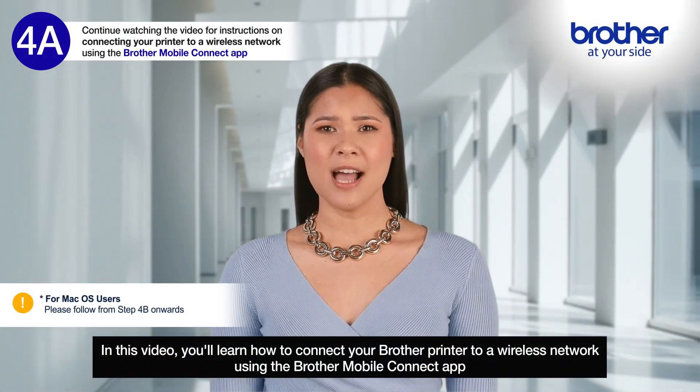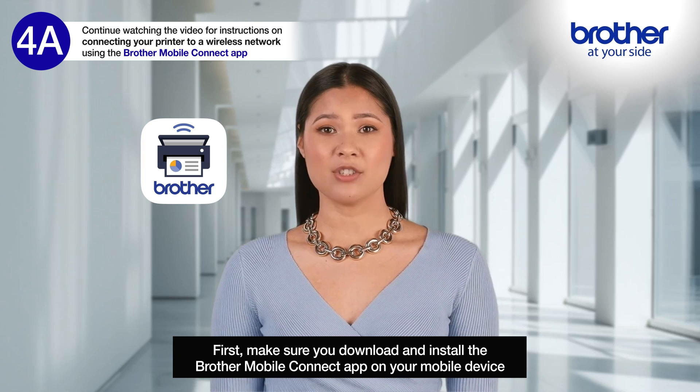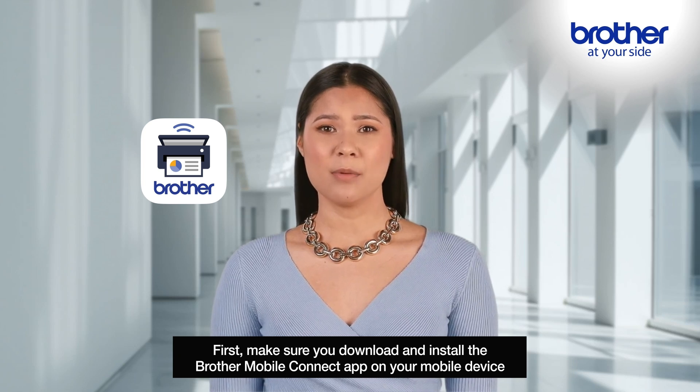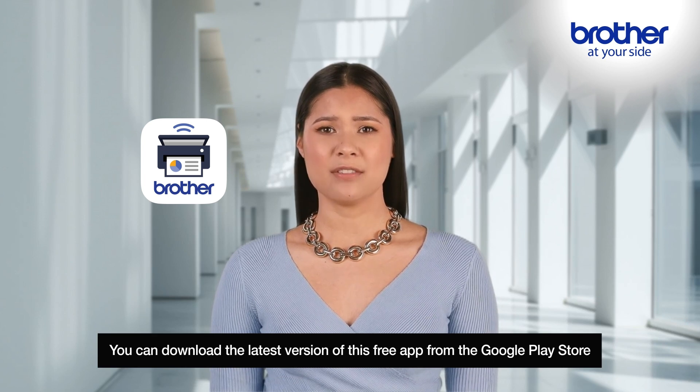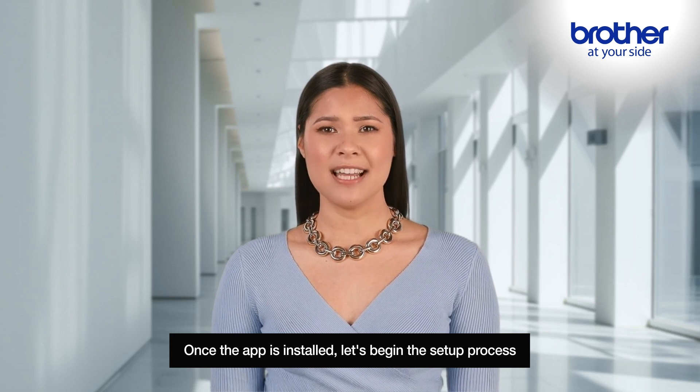In this video you'll learn how to connect your Brother printer to a wireless network using the Brother Mobile Connect app. First, make sure you download and install the Brother Mobile Connect app on your mobile device. You can download the latest version of this free app from the Google Play Store.